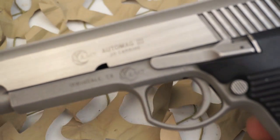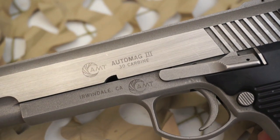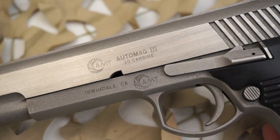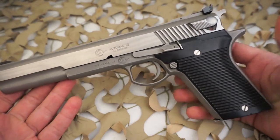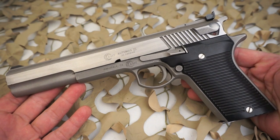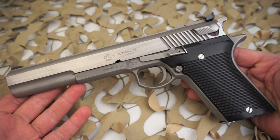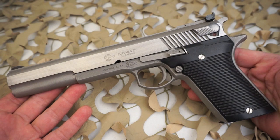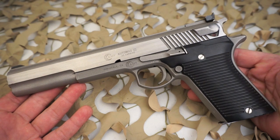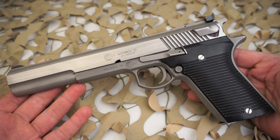Production guns were made in 44 AMP, which stands for Automag Pistol. Experimental pistols were made in 45 ACP, 30 Automag Pistol, and 357 Automag Pistol. Except for the 45 ACP guns, changing calibers required only the additional barrel and cartridges — the same frame, magazine, and bolt could be used on both.